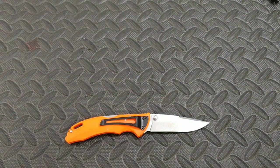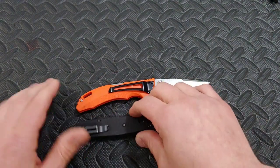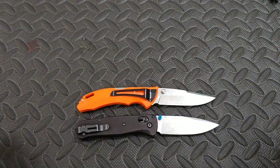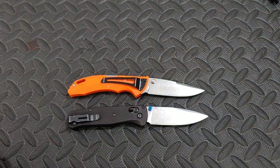Let's do one more size comparison. Here is the Benchmade Bug Out, which is basically the exact same size as you can see.